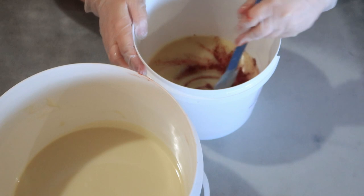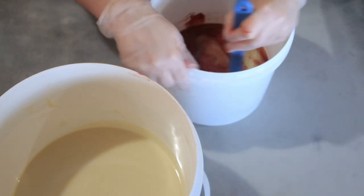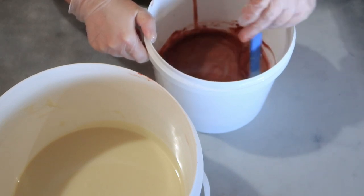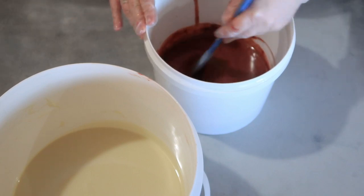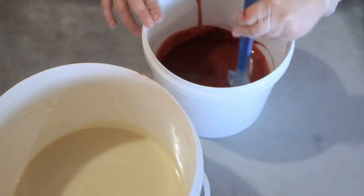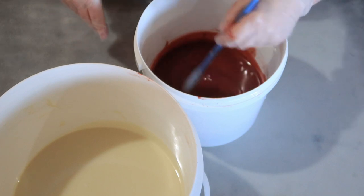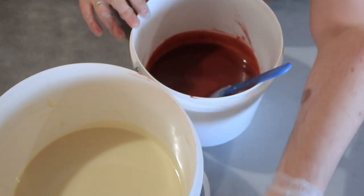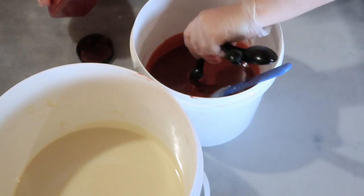I'm trying to keep it liquidy because I'm going to pour the red into the white — I need it not to mix too much. Using the blender would accelerate it and I don't want it to harden up too quickly before I pour it properly. Acceleration refers to how quickly the soap hardens up and starts to set — that's the lye reacting with the oils and turning them into soap. If it starts to solidify while still in the bucket, you've just got a bucket of soap that's very hard to get out.